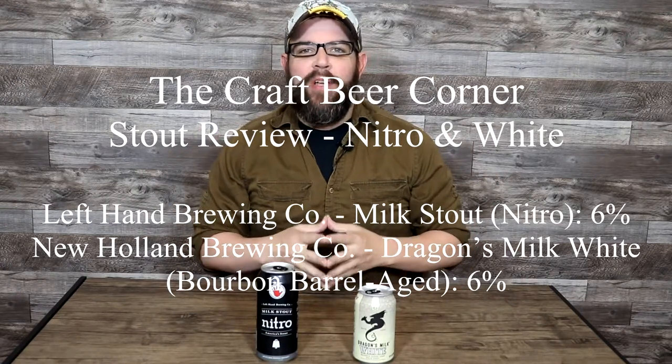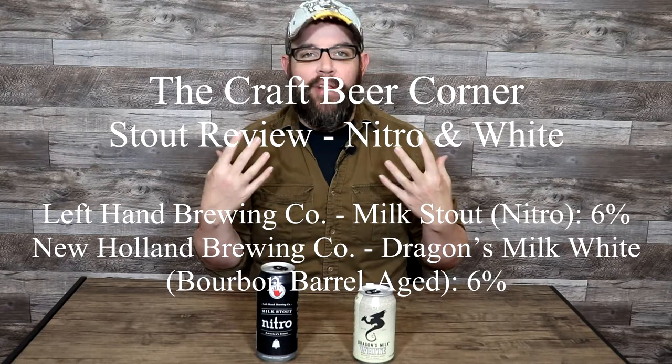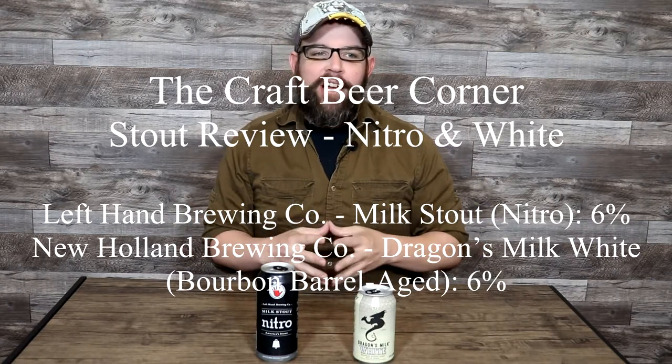Hello and welcome to the Craft Beer Corner. For today's review we are going to be reviewing a couple of stouts. Another stout review coming at you. Today we've got a very classic stout — this is Left Hand Brewing Company's Milk Stout, the nitro version, at 6% ABV. Left Hand is based out of Longmont, Colorado.